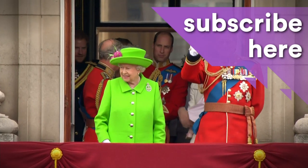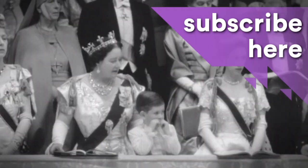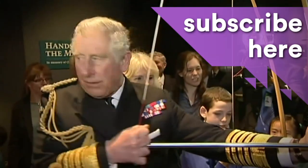I declare before you all that my whole life, whether it be long or short, shall be devoted to your service and to the service of our great imperial family to which we all belong. Thank you.